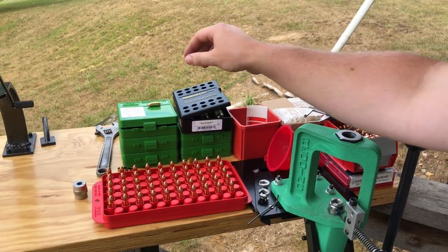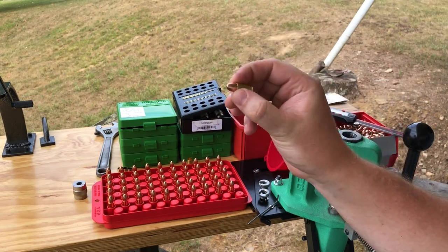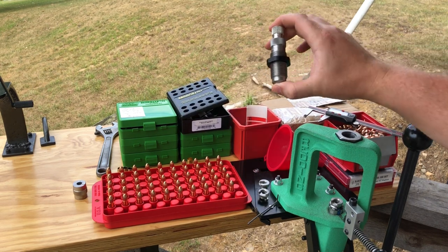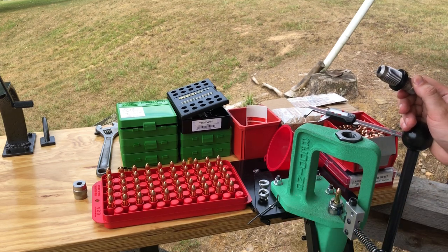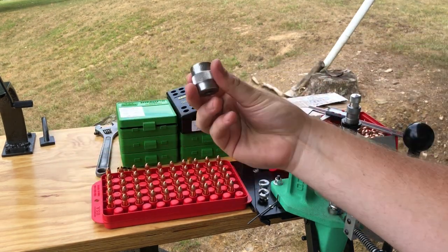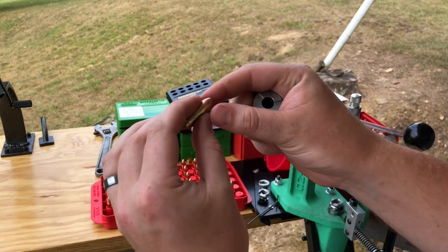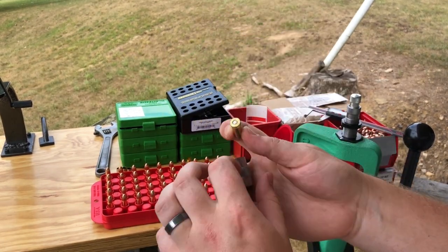If you have a previously loaded round that you've already set the overall length and crimp on, there is an easy way to use this completed round as a cheater to set up your seating and crimping die without going through all those previous steps. First, place that previously completed round in the shell holder. Pulling out a case gauge — a Shooter's Box three-step case gauge — it drops in perfectly and drops out perfectly. I've checked it in my magazines and in my chamber. This round works, so we're going to go off of this.